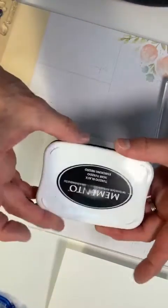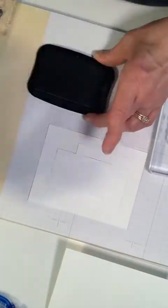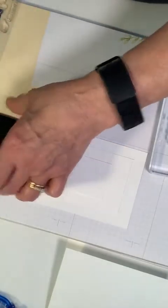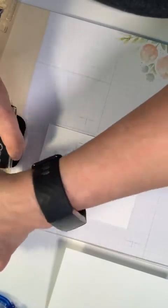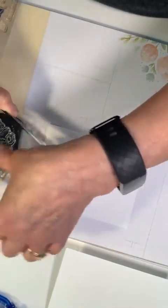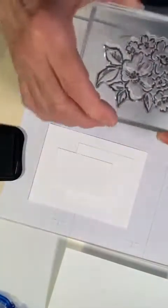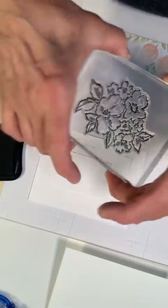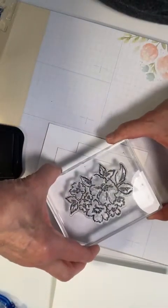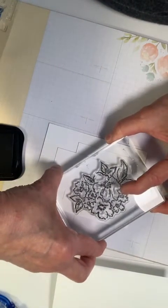I'm going to be using Tuxedo Black Memento ink. I'm going to ink this stamp up and make sure it is inked up well. Because my stamp is long this way, I'm going to place it down on top of all three pieces of paper at once.